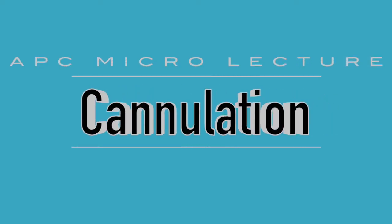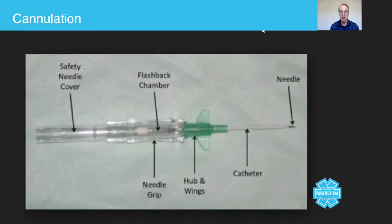Hi everyone, in today's micro lecture we're going to talk about the skill of peripheral cannulation. You'll get lots of practice at the clinical workshops, but from the paramedic's perspective you need to be thinking about why you would be undertaking the skill in the first place. By today's standards you need to be able to justify your actions — we only place a cannula when there's a direct medical need. No longer do we do precautionary cannulas.